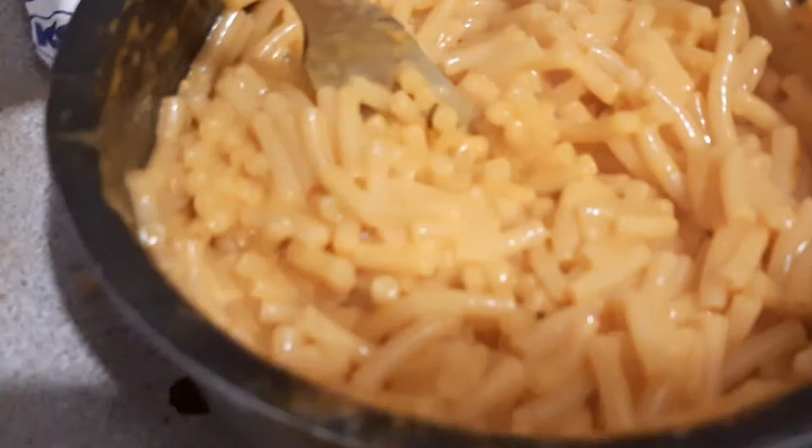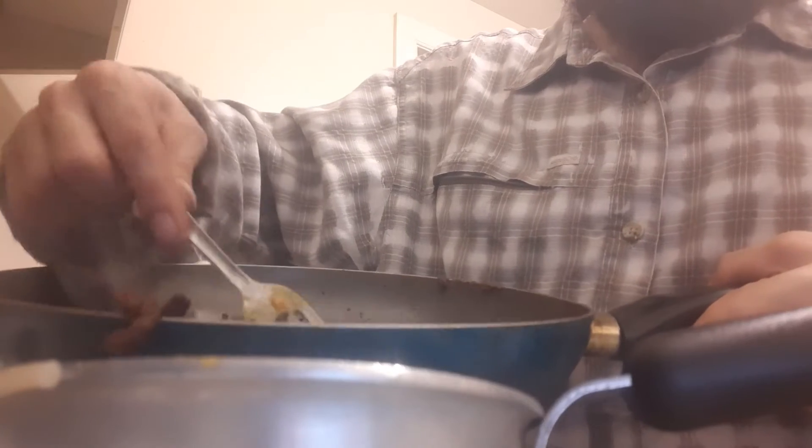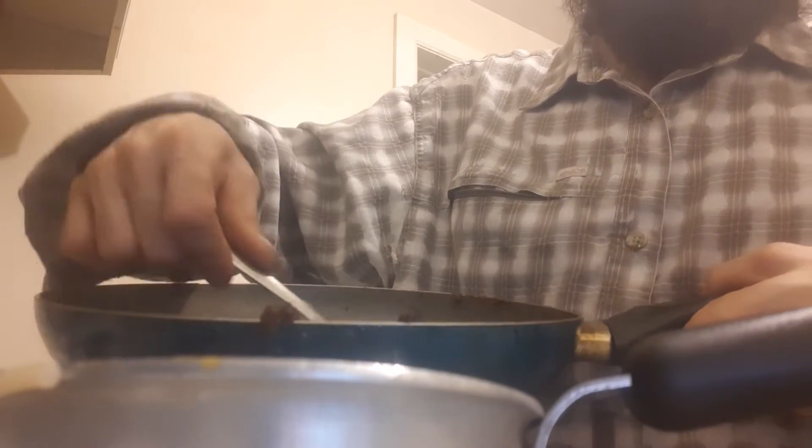The cheese is nice and mixed. Now I'm going to get over to my hamburger. The important thing to remember here is to push it in slowly, so that way you get the hamburger but not the grease that is sitting in there.